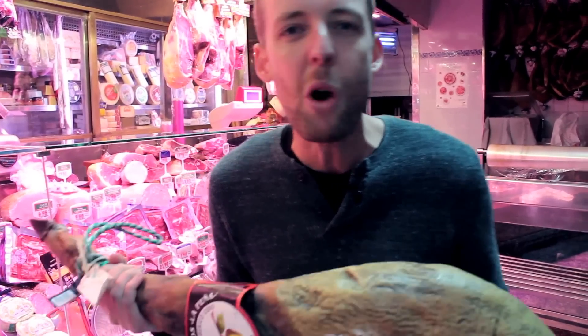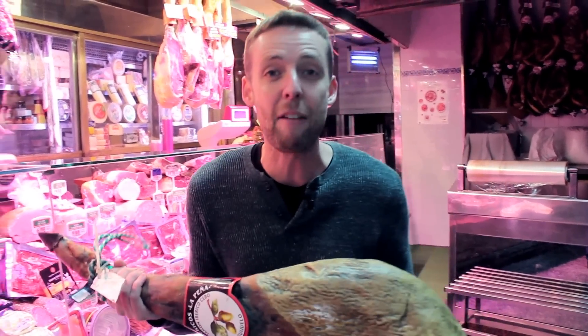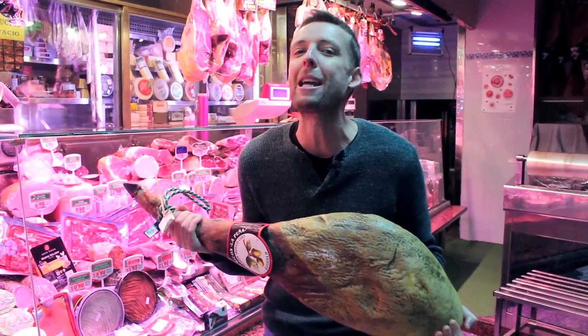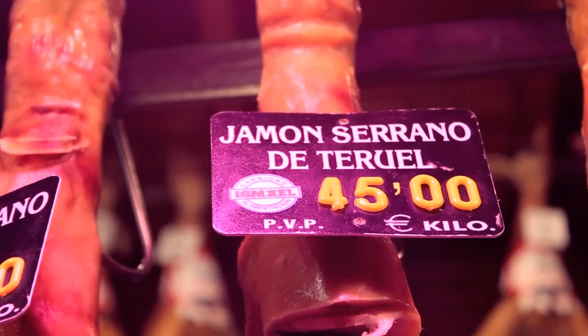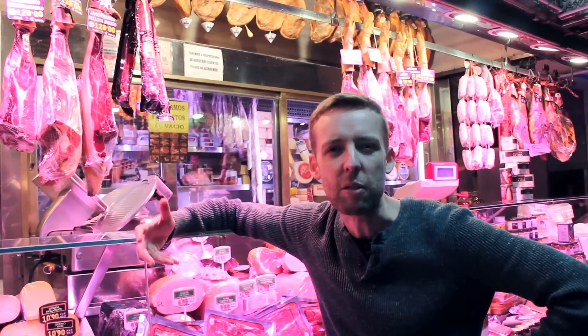Great hams are like fine wines and they get better with age. But when it comes to ham, it's a confusing world. So this is the information you need to make great ham choices. Check out the prices on Jesus' hams — from 16 euros all the way up to 128 euros. What gives? What's the difference?